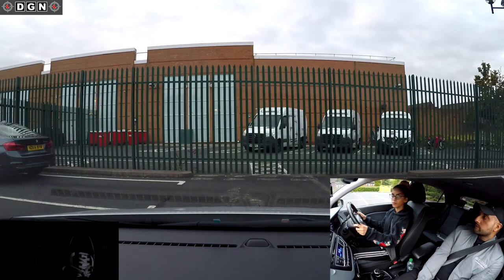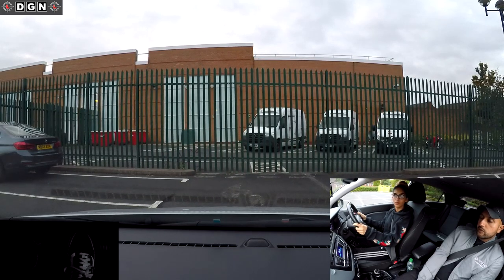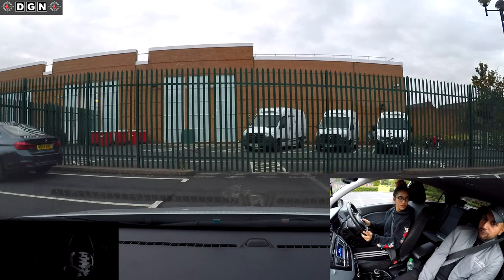Stop the car. Do you think I've stopped you because you didn't do observations? You have responsibility for observations now. Just imagine you didn't check anything and started reversing with someone walking behind your car - what would happen? You could hit them. That's something we definitely don't want to be doing. Let's start again.